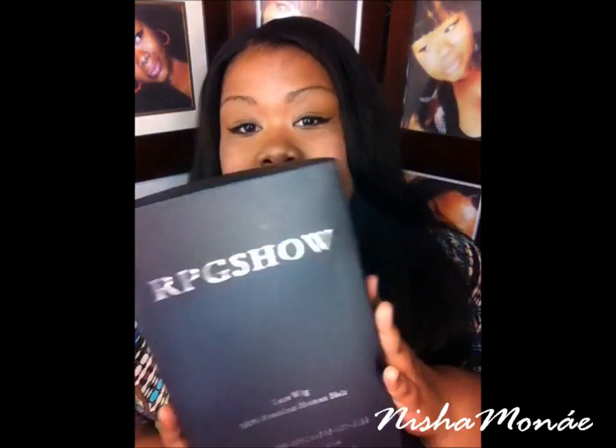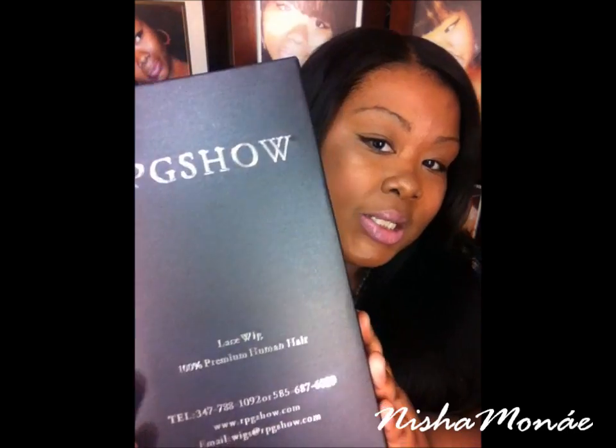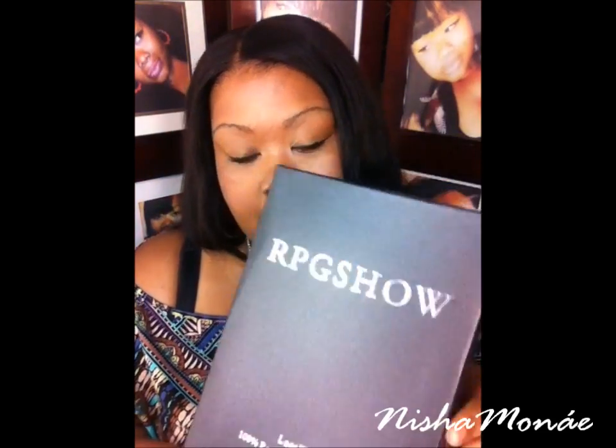So of course, the wig comes in this box — you guys see this all over. It's a lace wig made with 100% premium human hair, and it has all their contact information on the bottom.